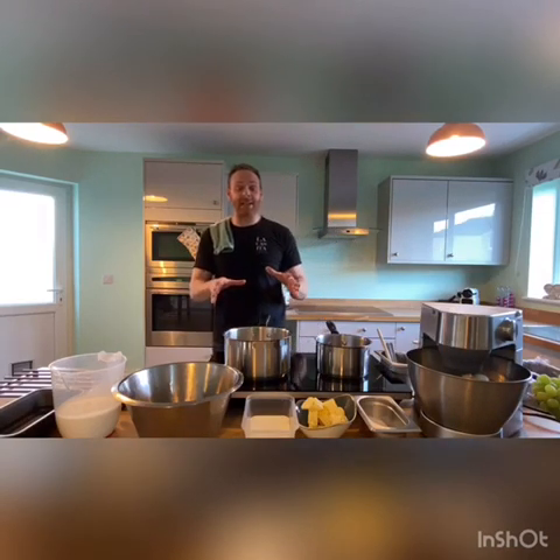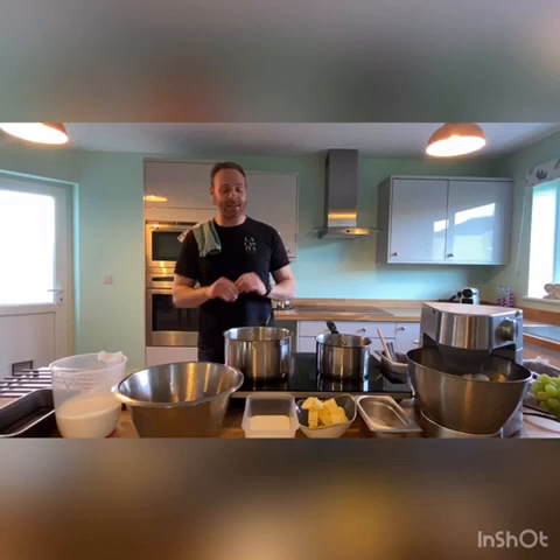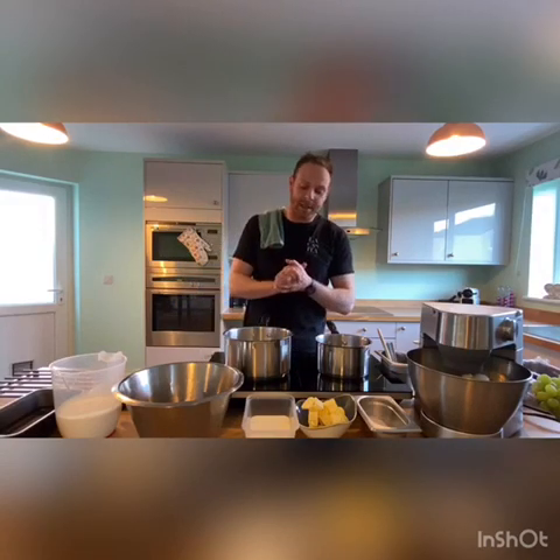Welcome back guys to La Casita's virtual kitchen. I'm very happy to see you all again and thank you for joining us. I'm really excited about today — we're going to make our salted caramel parfait. Don't be scared, it's quite simple. I'm going to go through it step by step and it's easy.